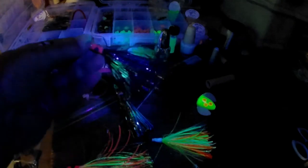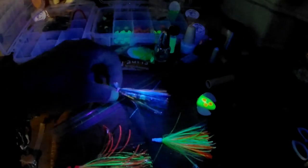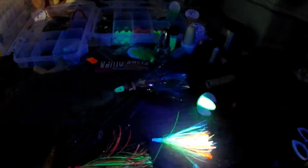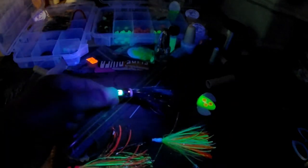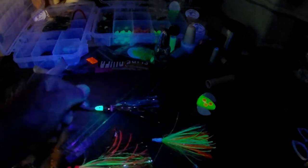Some of the beads are the ones that float, to give the flies a little bit more action. The fly is a little more buoyant, so it pops around a little better behind.